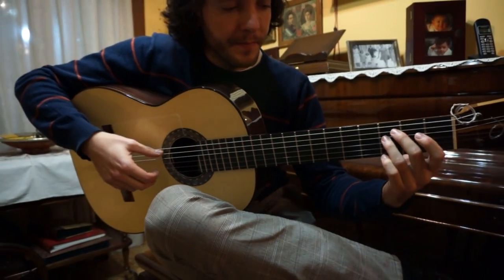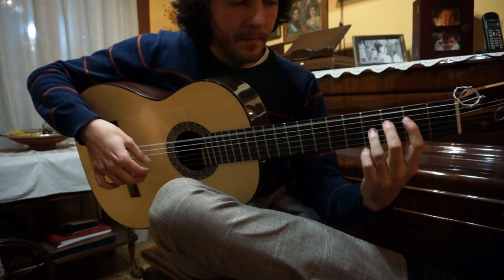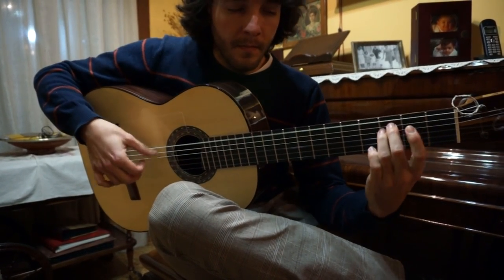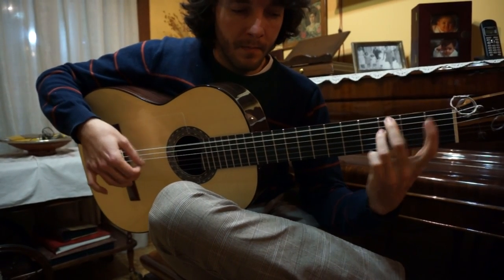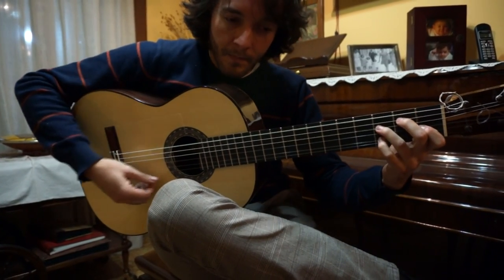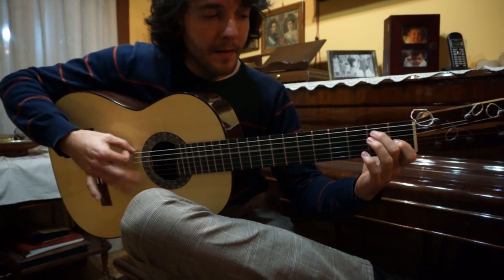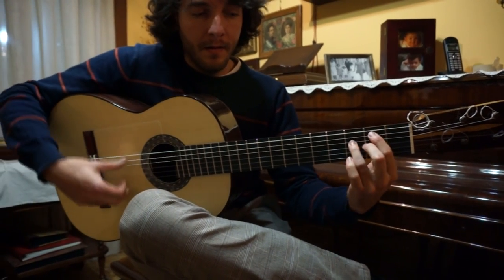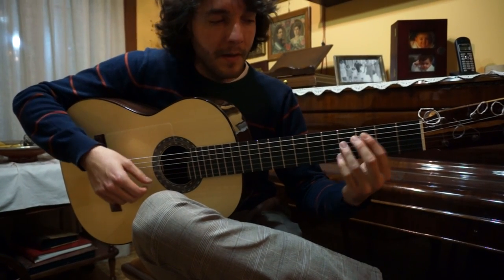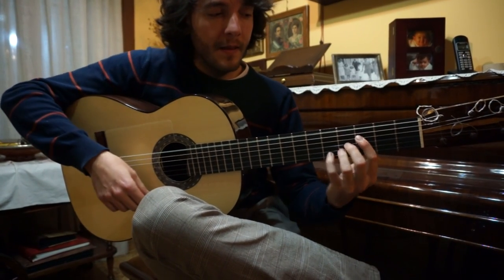This way. And now we will replace the standard pattern for this one. Instead of doing this.